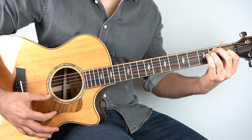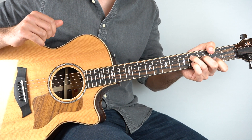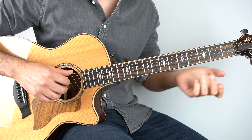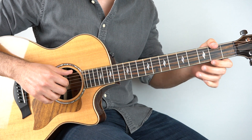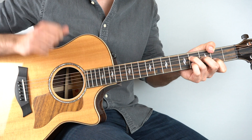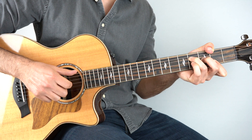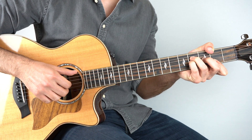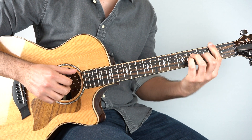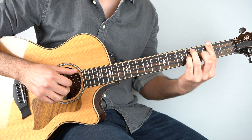And then that goes to just an E chord, and then the last chord is an F sharp. I really recommend playing it with your thumb around the back, playing the second fret on the sixth, and then just your F sharp chord on top of that, because we're going to be tweaking this sus four note, and it's much easier to do that with your thumb around the back.